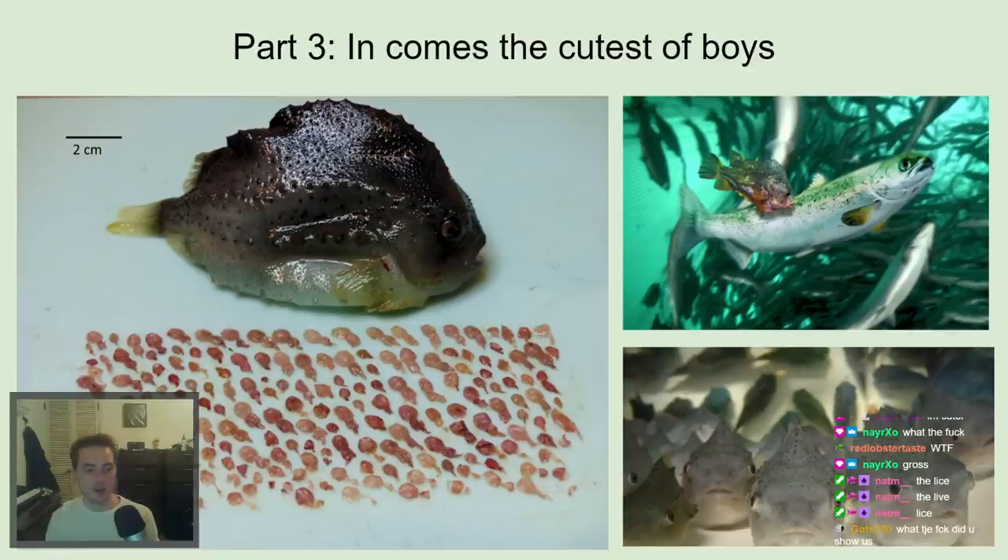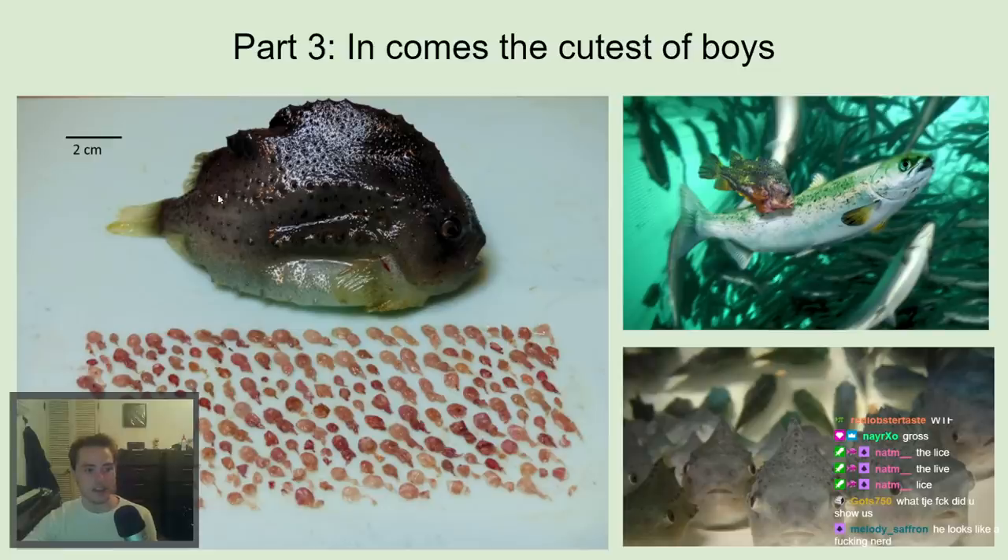Yeah, lice are gross — and that is exactly why the cutest of cute fish has shown up and eaten all of those lice, getting rid of them from all the salmon in the farm.